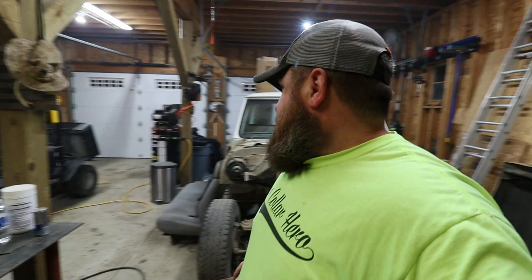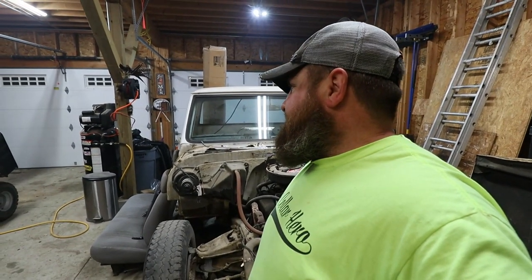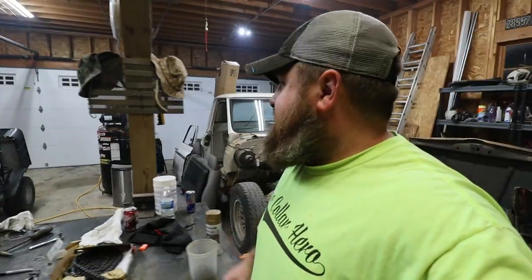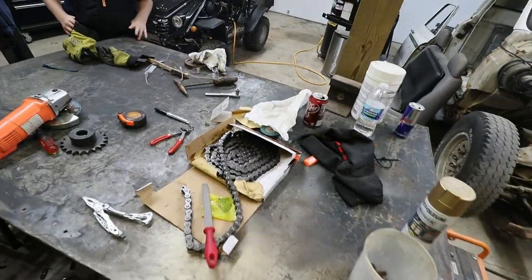It's getting late in the night and I think that's going to have to wait till next weekend. Sorry bud — he's got school tomorrow, I've got work. Let's see what time it is: 7:12. Not too bad. But we got a mess to clean up.